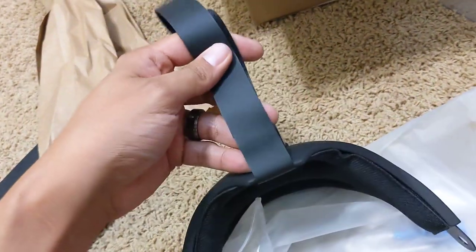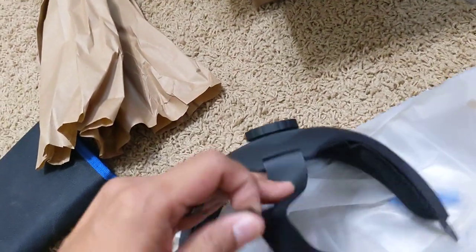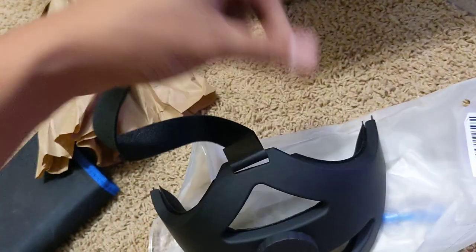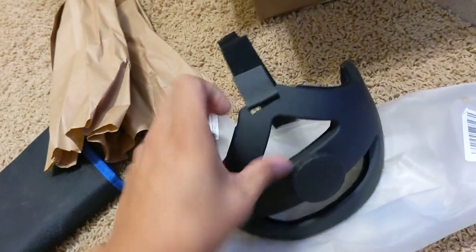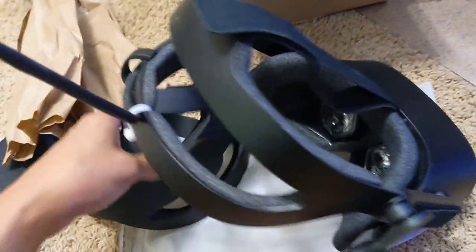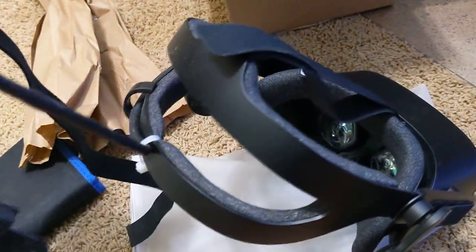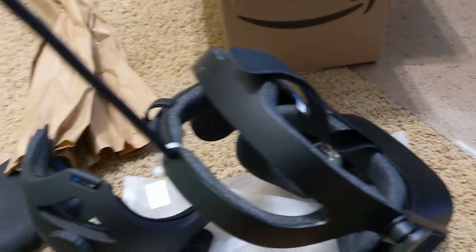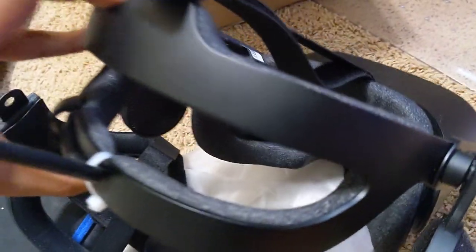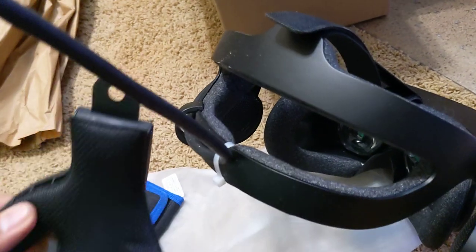I'm not sure what this bottom strap is for here. Okay, so this must be the top, and this must be the tensioner. Let's go ahead and see if we can get this installed. This is supposed to help with the weight, because it is relatively lightweight. I don't know how light it is compared to the original, but this is ridiculously light.